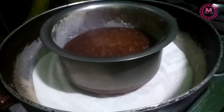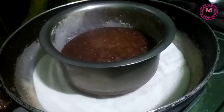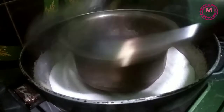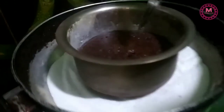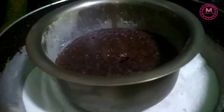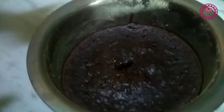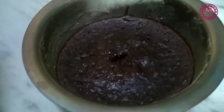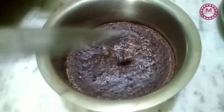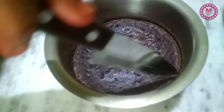I'll bake it for 10 minutes. After 10 minutes I will check it with a knife and toothpick. I will not cut with the knife yet. I will make sure the cake is ready. I will put the cake in the bowl and check with the knife and toothpick.